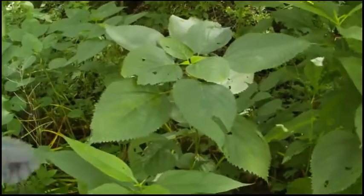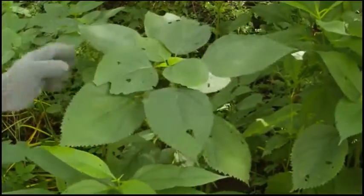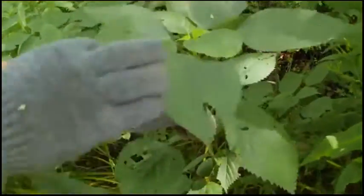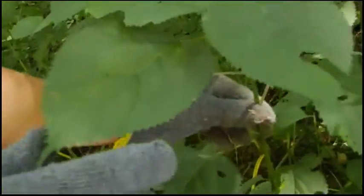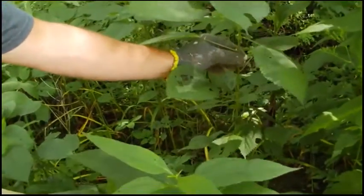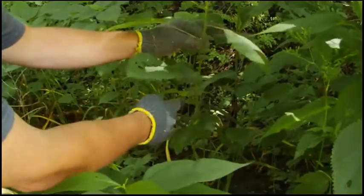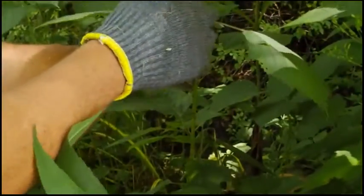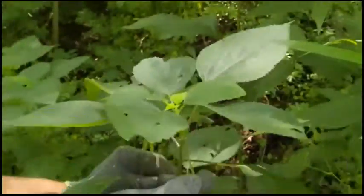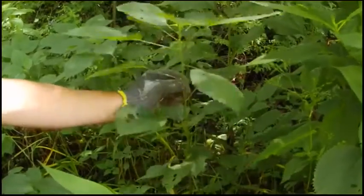We're doing a couple videos on nettles. This right here is wood nettle — it's a cousin to stinging nettle. You can tell it's wood nettle by the wider, oval-shaped leaves. It grows one to three and a half, maybe four feet tall. It's got alternating leaves and flowers coming out on the axils of each leaf stalk, with long leaf stalks.